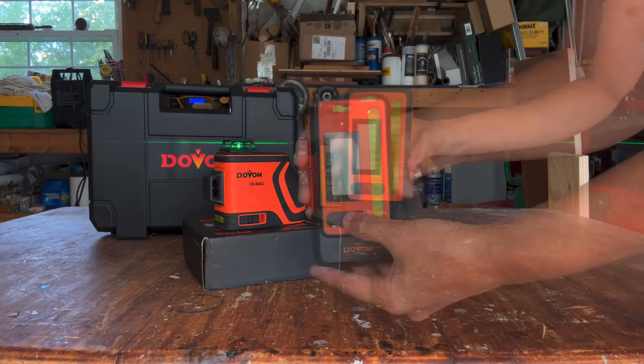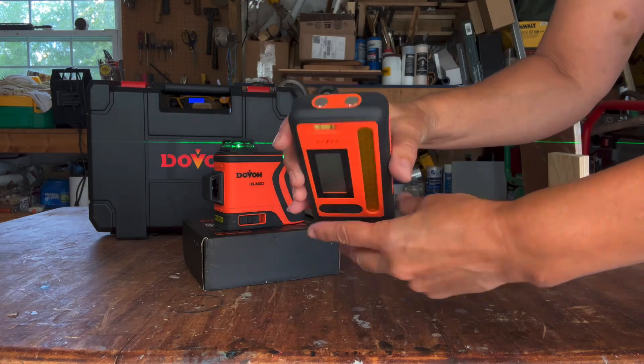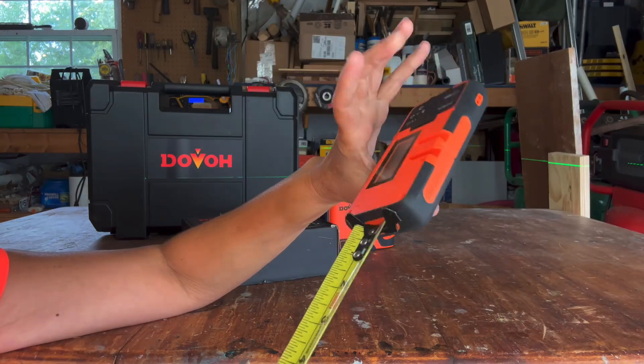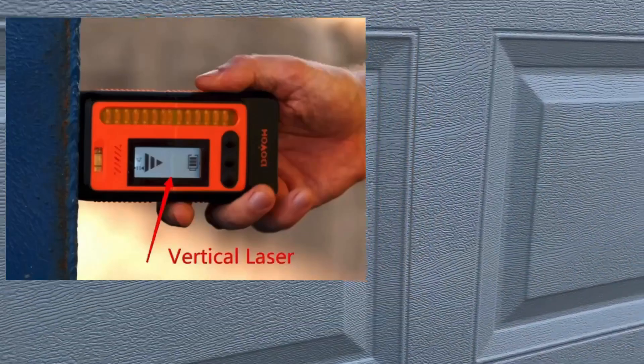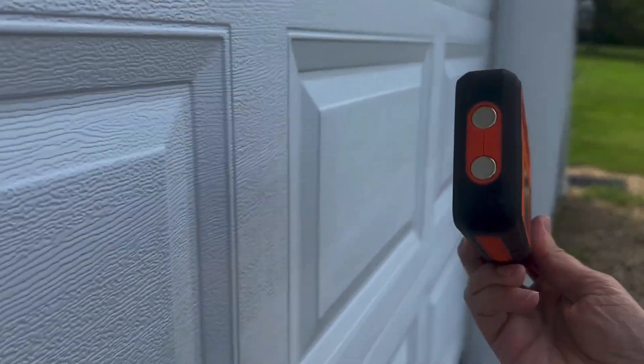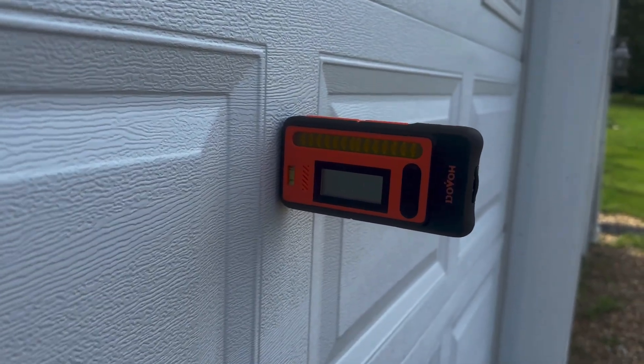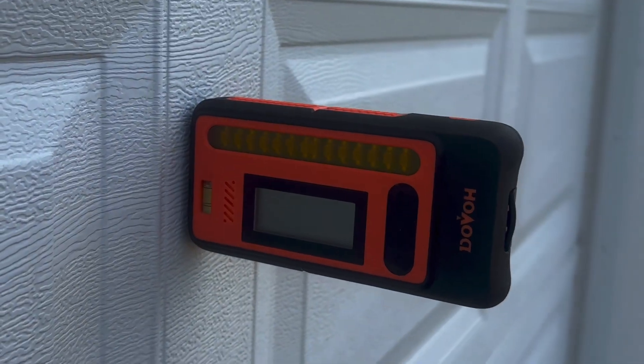Now I'm going to go over the parts of the receiver and explain some of their functions. On the top, there are two magnets — they are pretty powerful. You can attach it to many surfaces for applications where you need to get a vertical line reading. I'm showing it on my garage door, but it can be stuck to just about any magnetic surface and adapted according to your needs.